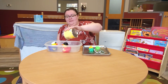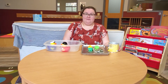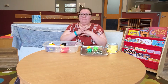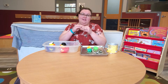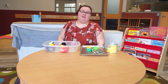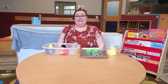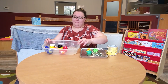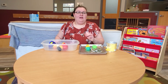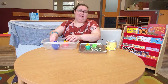For the COR — the Child Observation Record that we do at Heartfelt — this activity hits fine motor skills, which are your small motor skills like your fingers and hands, and gross motor skills, which are your bigger movements like your legs and large arm movements. It also hits science, because you're playing with natural materials. Water is a natural material, and you can also use sticks or whatever you have at home to play with natural materials, just like we do in the classroom.